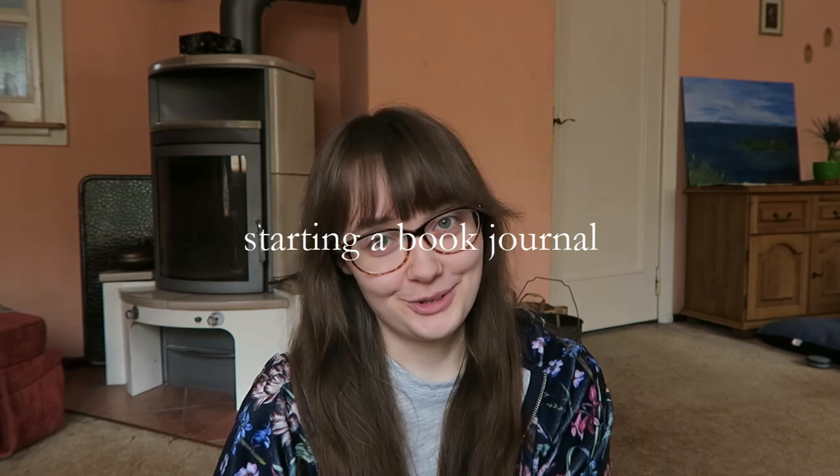Hello everyone and welcome back to my nook. Today I've got something in the mail and I am so excited because I have ordered a journal and I'm planning to start a book journal. I've also ordered stickers, a used book that I want to use to craft pages, and annotating tabs for my books because I want to start with that as well.